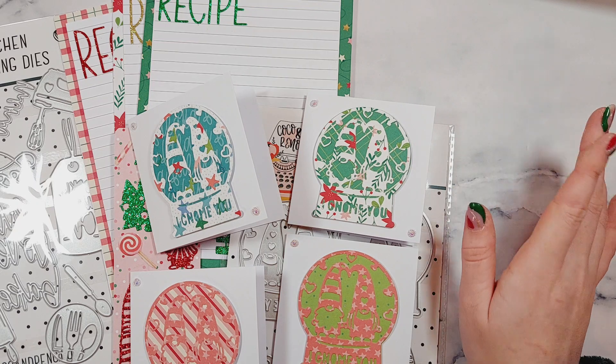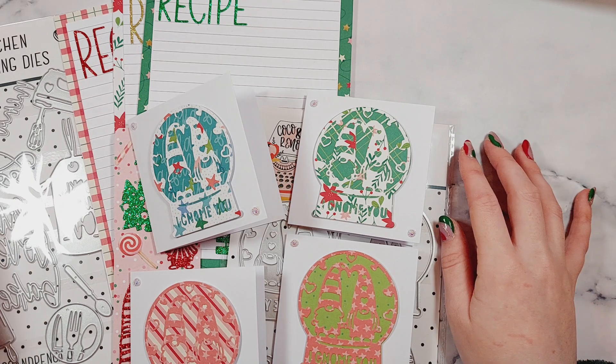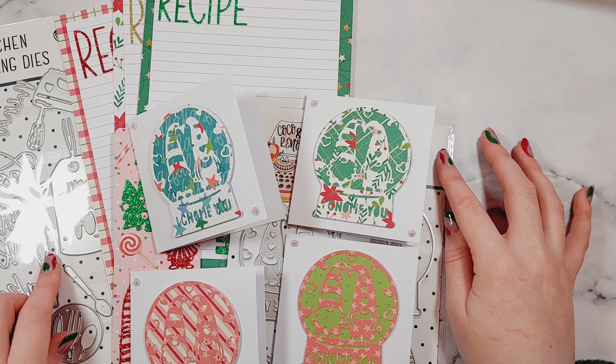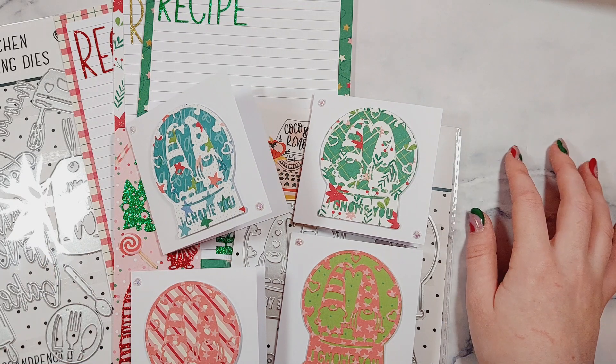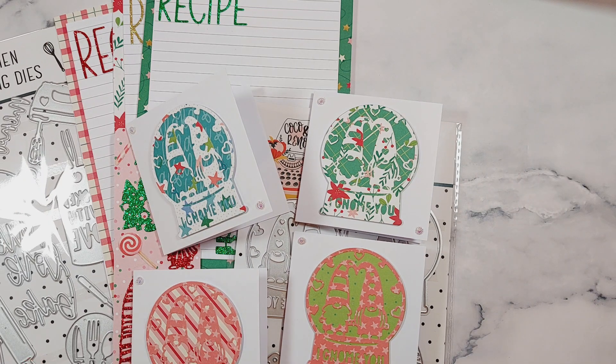I'll tag the links in the description, and I also have a 10% off discount code for you. If you're interested in buying these dies or any other dies on the Coco and Reno website, make sure to apply the discount so you can save some money. I hope you enjoyed seeing these projects and I'll definitely be back to show some more shortly — bye for now!